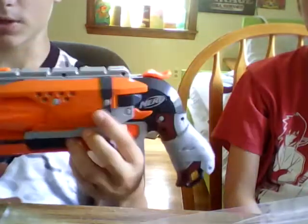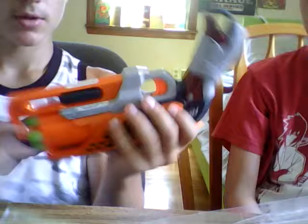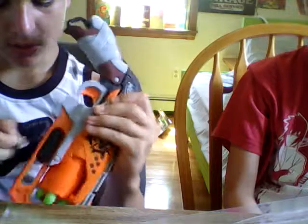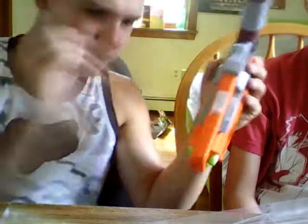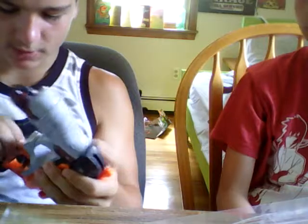You got your normal Nerf, like the exciting side with all the details, and then you just have the side with the warnings. Why don't they just make those stickers? They put stickers down there, so I don't understand why they wouldn't just put warning stickers down here too.